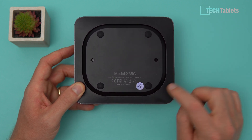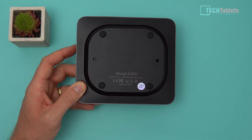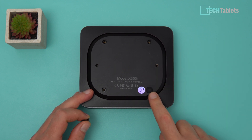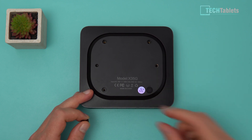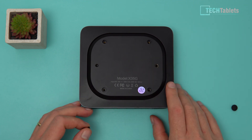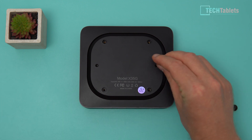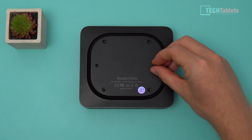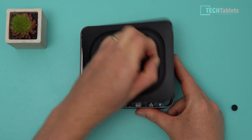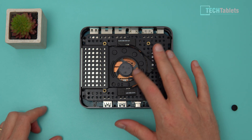To access the internals and install a 2.5-inch drive, you remove the rubber feet — which pop off easily without any sticky residue — revealing screws underneath. Getting the back panel off is a little tricky because it's clipped into place. A useful tip is to screw in one of the VESA mounting screws slightly and then pull up to release the panel, giving you access to the internals.